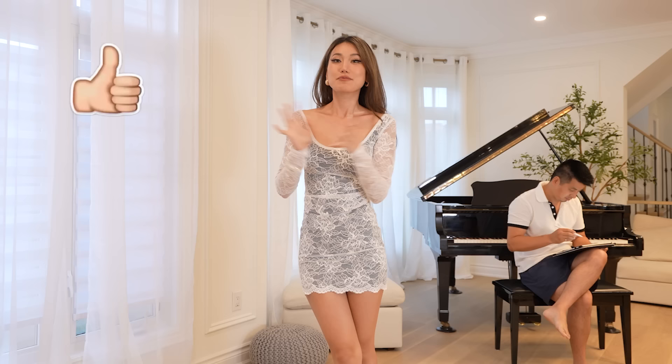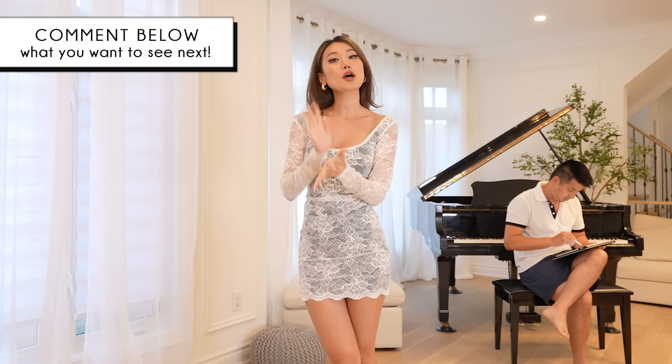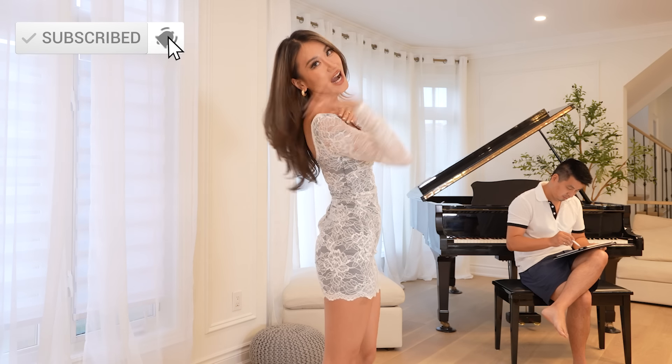Thank you so much guys for watching this video! If you guys like this kind of content make sure to hit the like button and also consider subscribing. Leave me a comment — let me know what you want to see next. Maybe more of Pete, less of Pete, maybe he should start his own channel. I'll see you in my next video, bye!